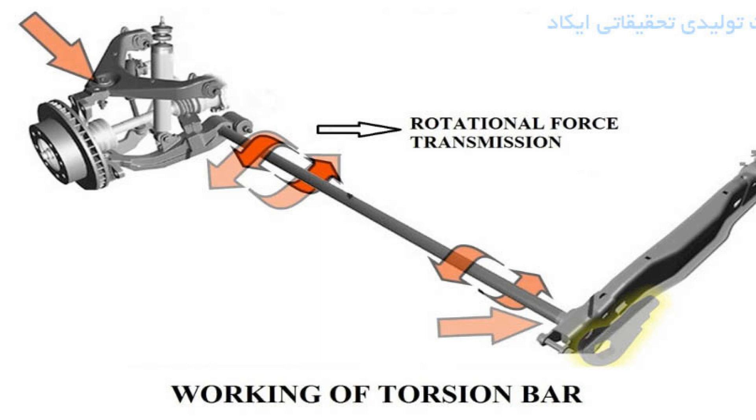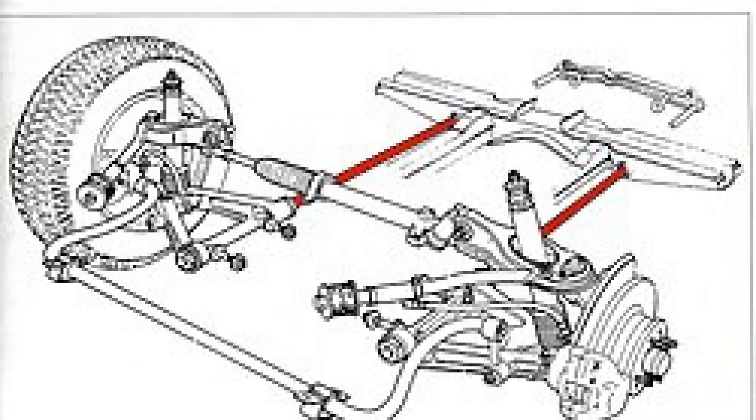What is torsion suspension? Torsion — from the French word meaning twisting — is a rod that works on torsion and performs the functions of a spring. It allows high torsional stresses and significant torsion angles of several tens of degrees. It is made of spring steel with subsequent heat treatment. Torsion bar suspension is a chassis of the vehicle equipped with torsions as elastic elements.